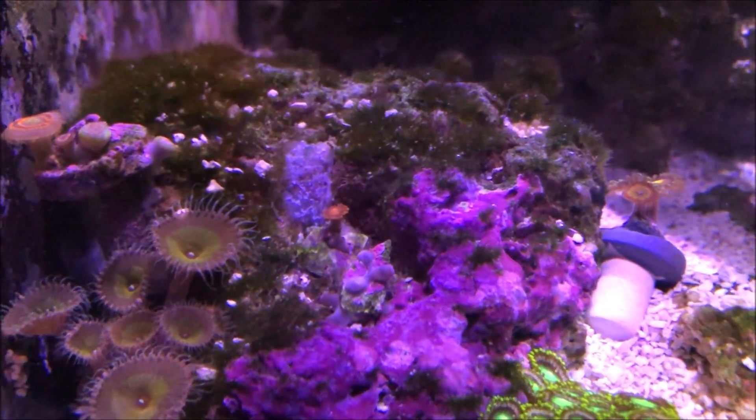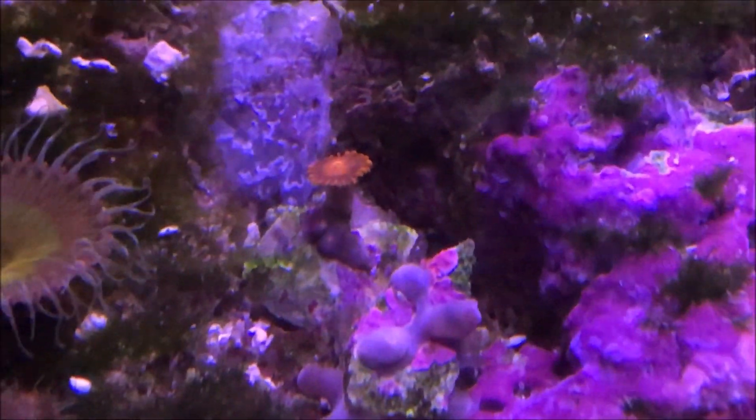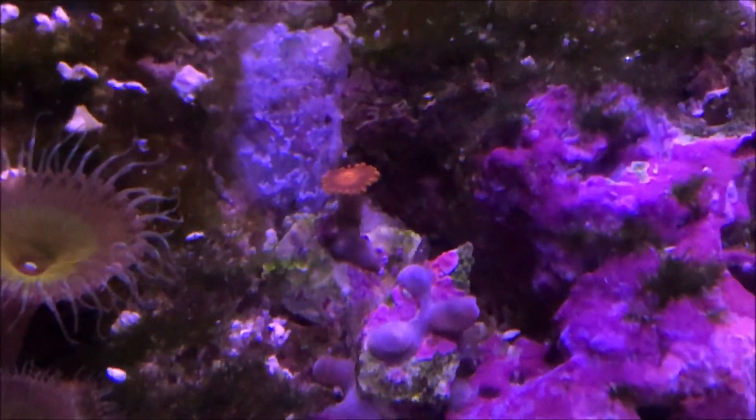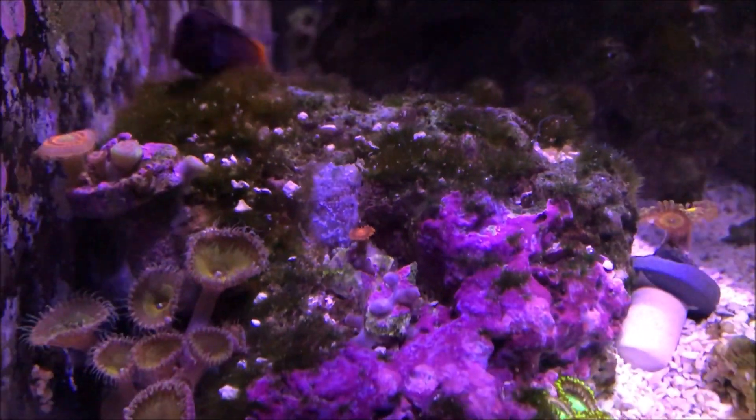I can show you proof that this method works, since a lot of other people use it. That Zoa was the one that I also did a dip on. Now the algae is all gone — it's been a few weeks — and I have that single head displaying beautifully.